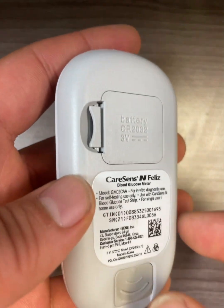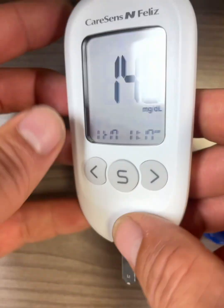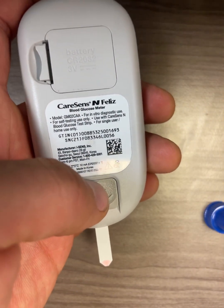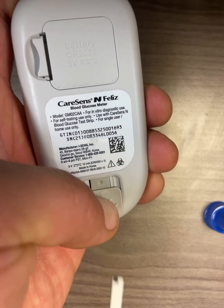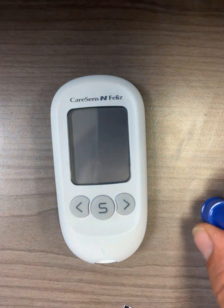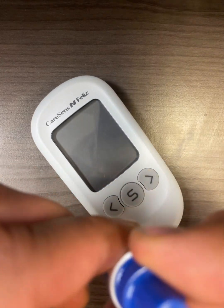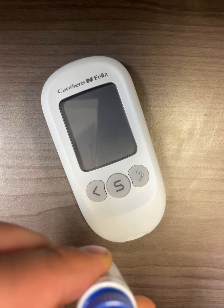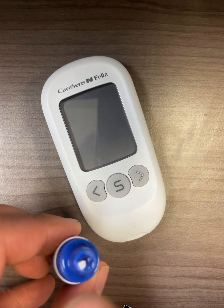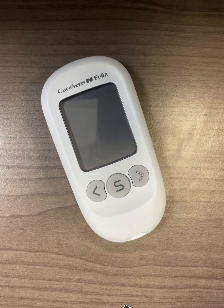When you take out the test strip, there is a test strip ejector on the meter. Simply slide it and over your trash can, slide up to take out the test strip. Make sure to close the control solution cap back on, and use a paper cloth or toilet paper to wipe off the solution you squeezed out. Thank you.